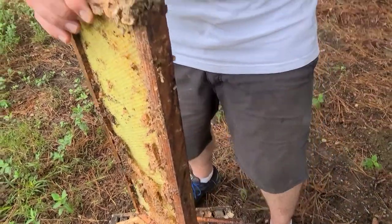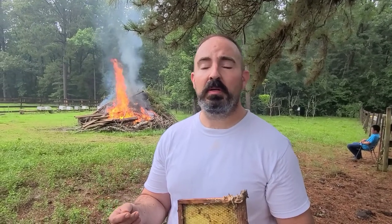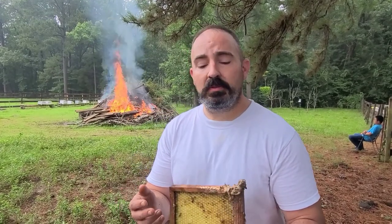What happens is a wax moth will find a weak hive, or a hive where perhaps someone added an extra deep too early, so there's too much space for the bees to protect. The wax moth will fly in, lay eggs, the eggs turn into larvae, the larvae crawl around eating wax. They don't slime the hive the way the small hive beetle will, but they're still nasty little larvae. Bees will chase away the wax moth larvae, but for some reason they don't chase away the small hive beetle larvae.